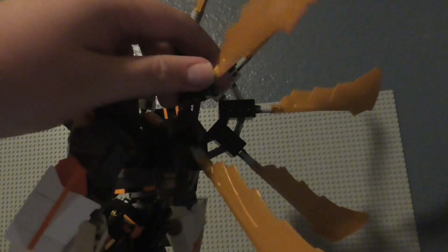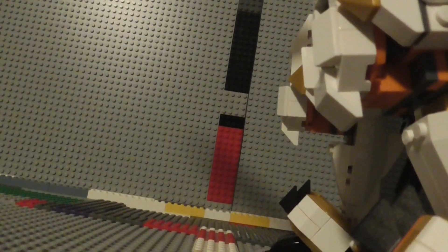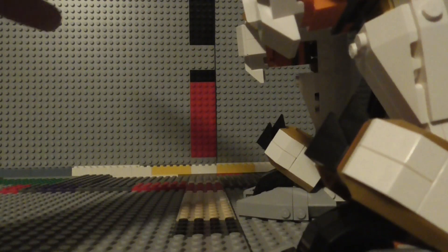These things all bend forward and backward, and you've also got a sword which can be held on the hook there as well. So that about does it for all the play features of the mech.